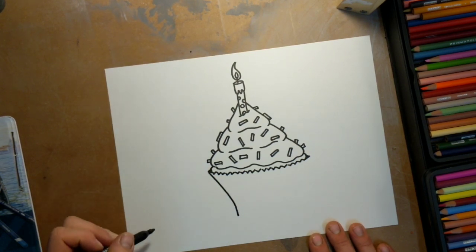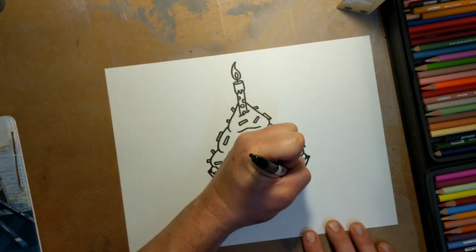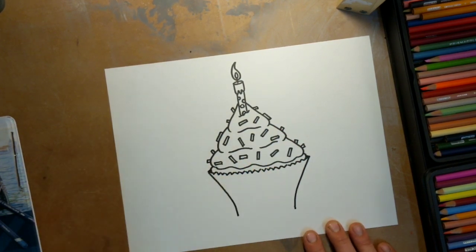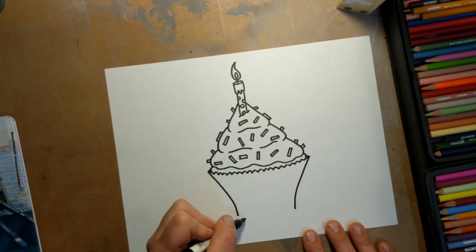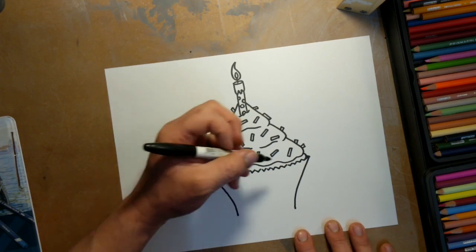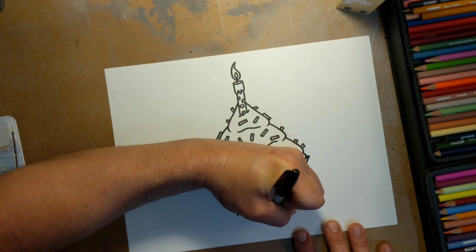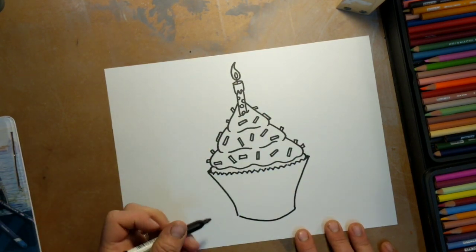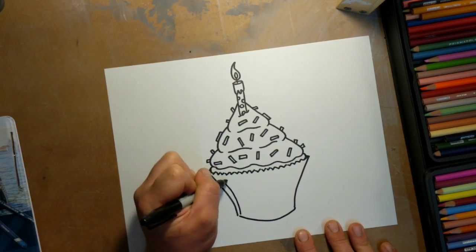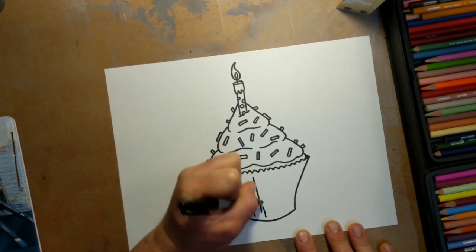We'll try and match it up on the other side just the same — come down and come in. Make it a little bit longer here. Down here we can make this shape a little more round for the bottom of the cupcake. It doesn't have to have the zigzags — kind of like a letter U. Since we know that there are zigzags in here, we're going to make some of the lines, but not all the lines. Too many lines gets confusing.